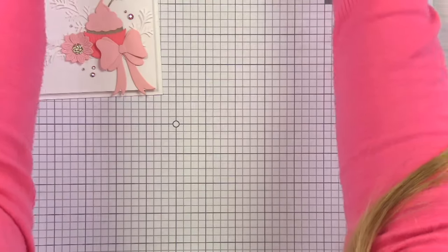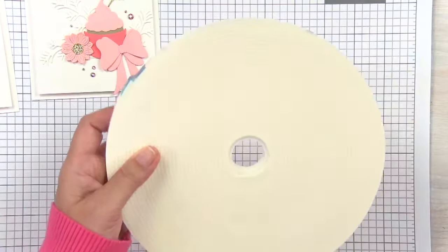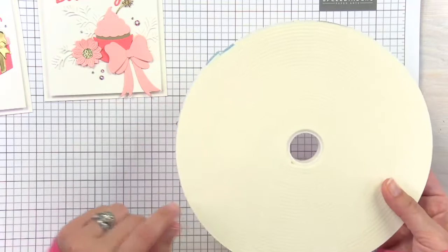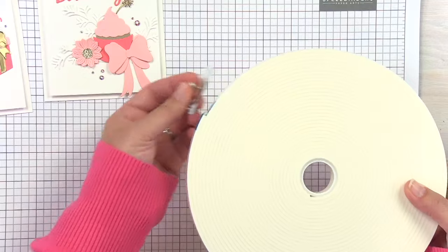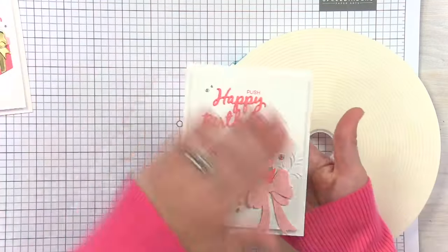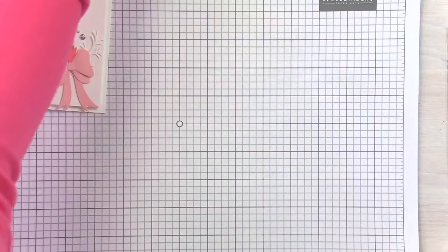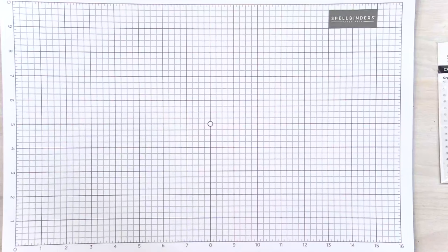You're going to want your double thick foam tape. This is twice as thick as regular foam tape, and you want that so that you have the same thickness as your light, so that your card front will be nice and even. I'll show you that as we get going. So let's go ahead and start with the halo light card.